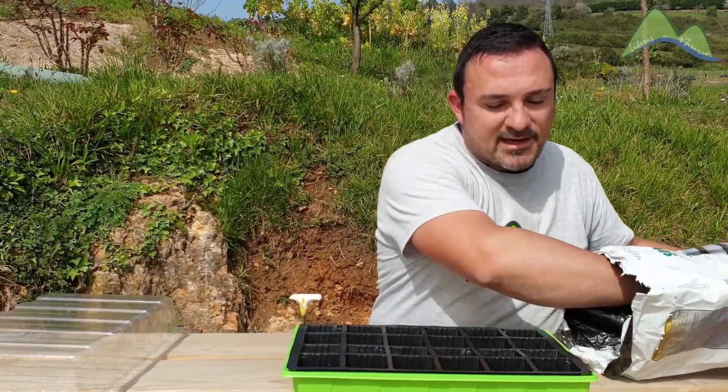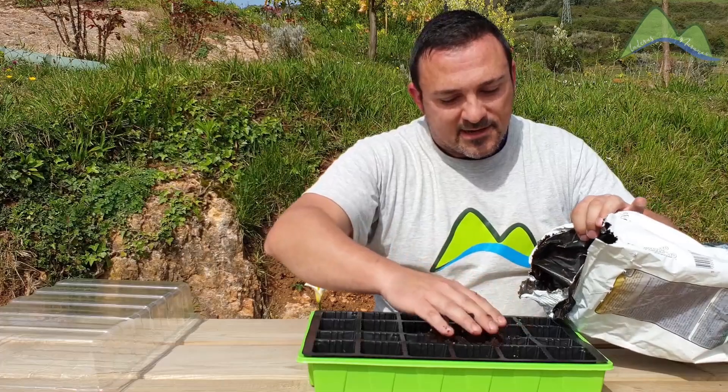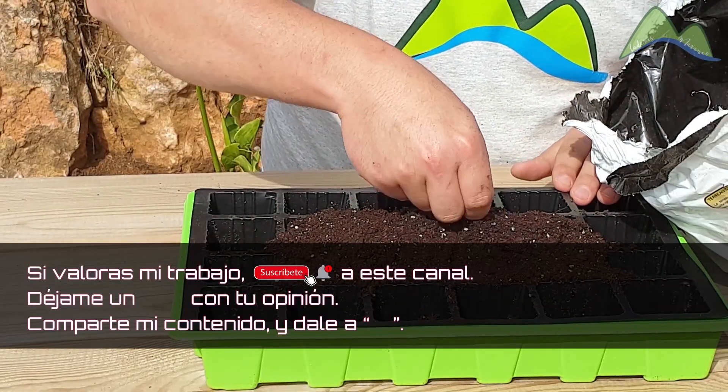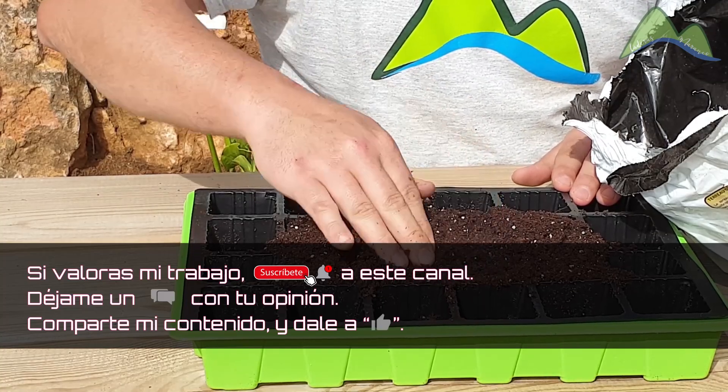Como te puedes imaginar, esto no tiene ciencia ninguna. Simplemente vamos a rellenar los huecos de la bandeja, presionando ligeramente el sustrato para que se rellenen bien los huecos.